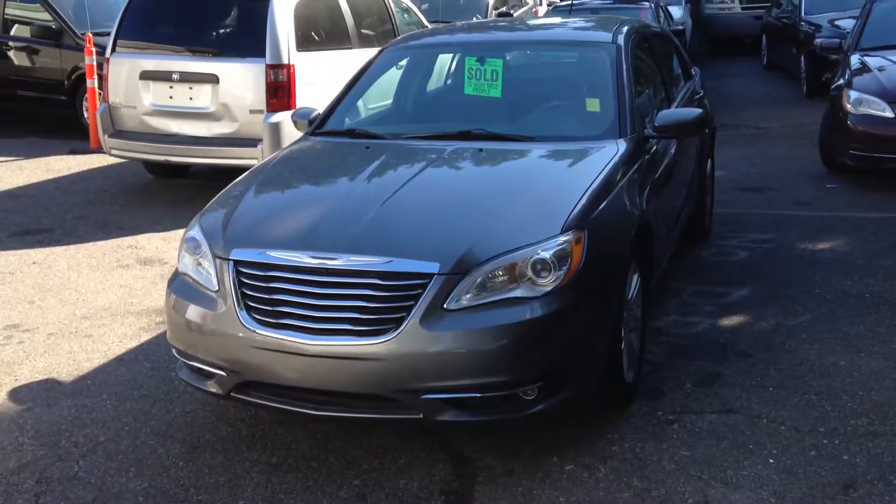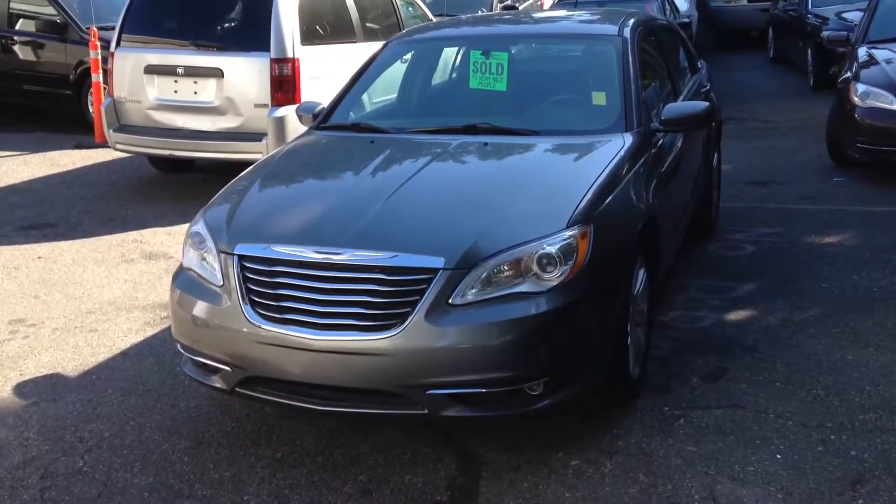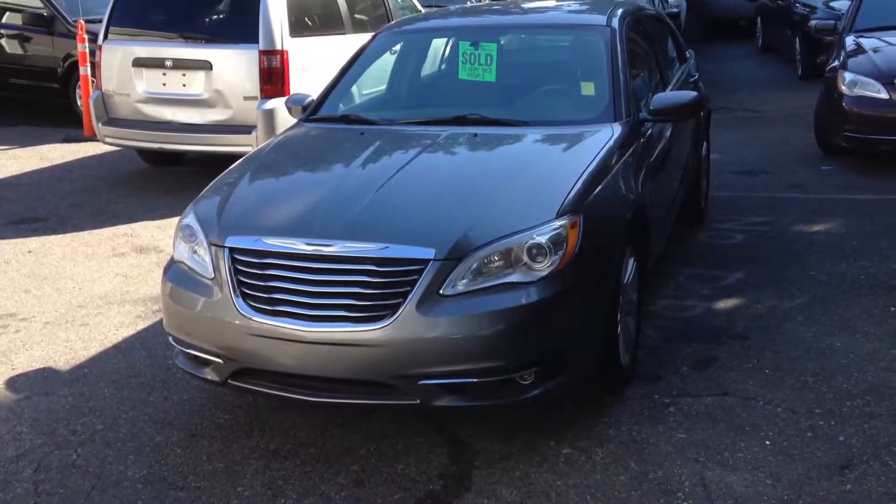Hi Garnet, this is Rich from DriveCo. Here's the short video I promised on the 2013 Chrysler 200.